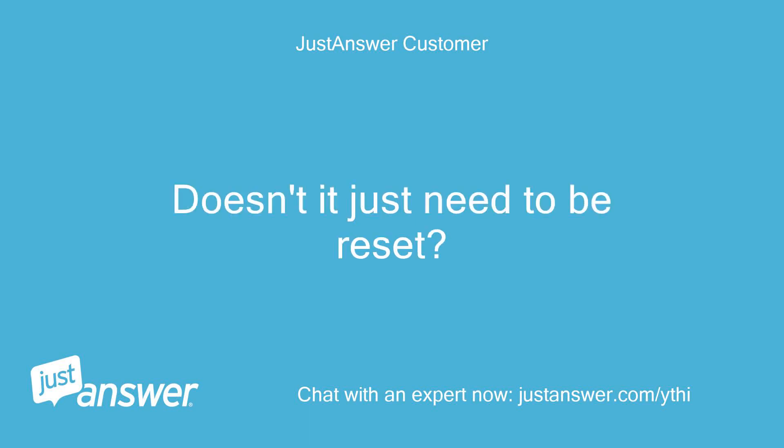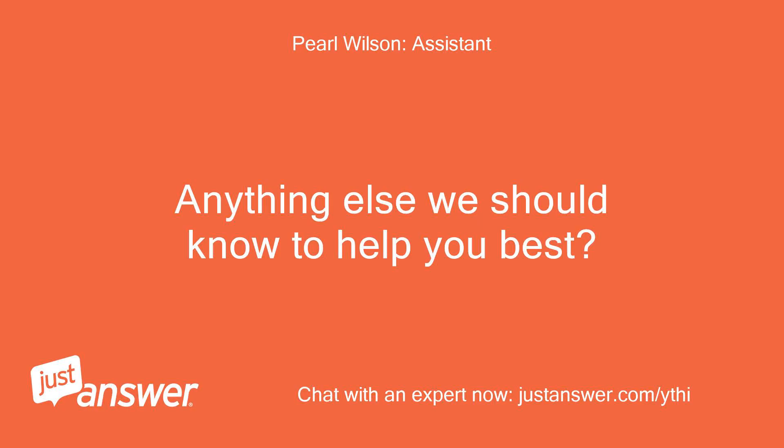Doesn't it just need to be reset? Anything else we should know to help you best?